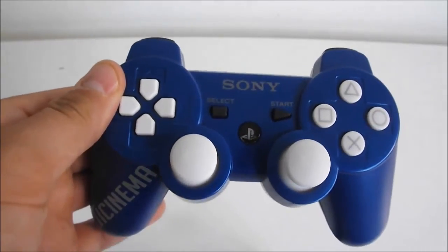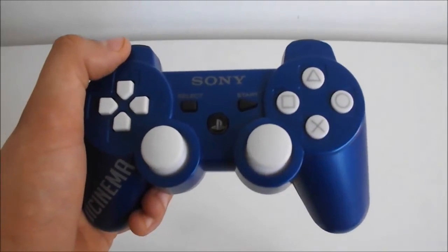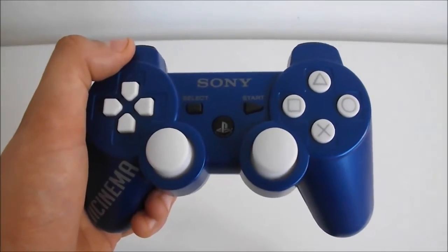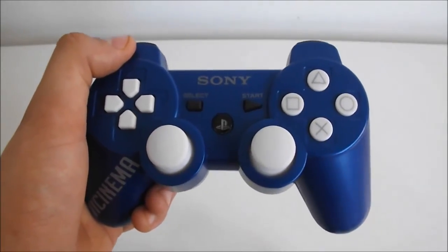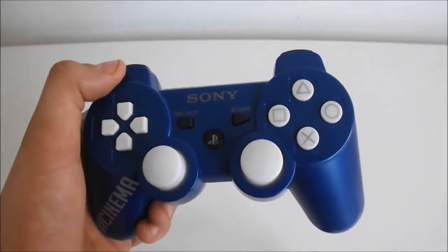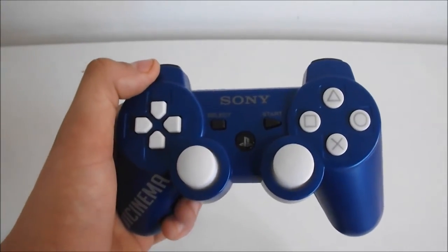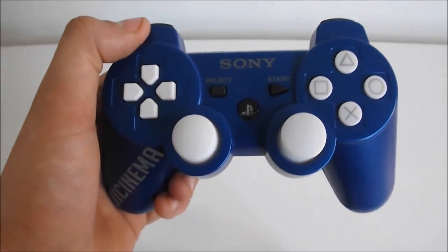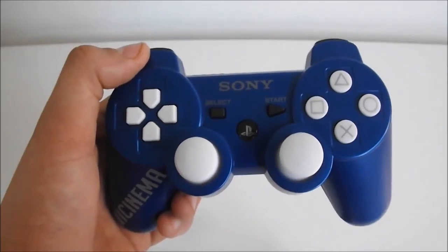If you want a custom modded controller, go to controllermods.co.uk and enter the discount code XII Cinema for 15% off your purchase. Go over to my channel and there will be a bunch of tutorials within the next week for all of the features of the Razorback Elite mod chip — different mods, how to turn them off, how to turn them on, and how to program your controller.